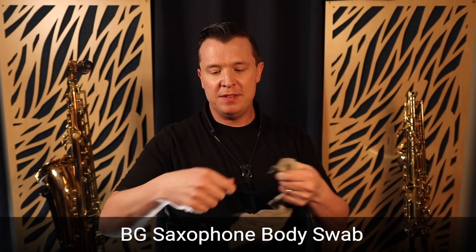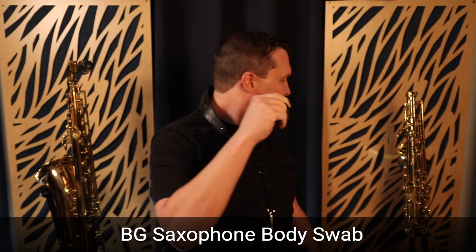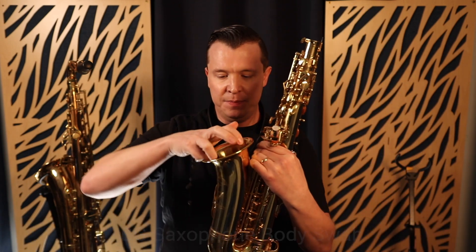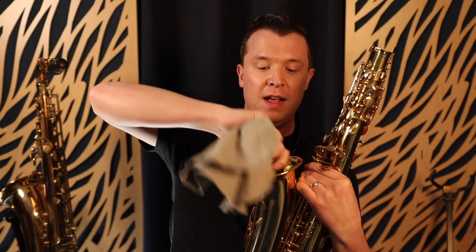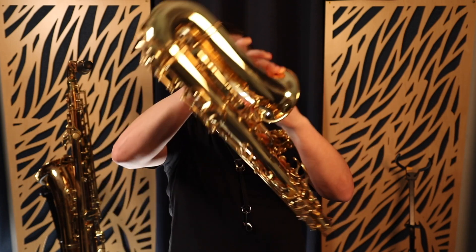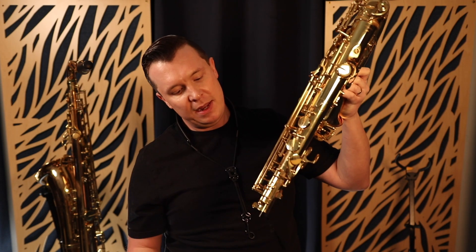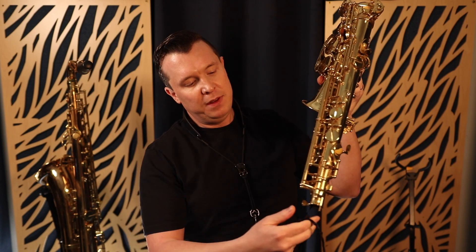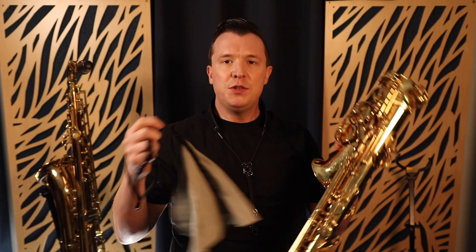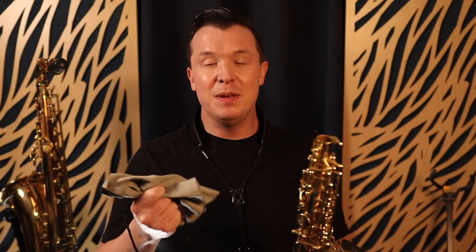The fifth thing you need as a beginning saxophone player is a body swab like this. There's a weight at the end of the cloth — you put that weight into the bell of the sax, making sure the body cloth is the right one for your saxophone. This one is specifically designed for the alto sax. You turn it upside down so the weight falls out the other end. Remember: put it in the wider end first, and pull it through gently. Make sure you have the alto cloth, not the tenor or baritone cloth, because if the cloth is too big it might get stuck in your saxophone.